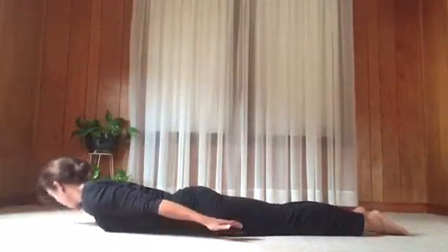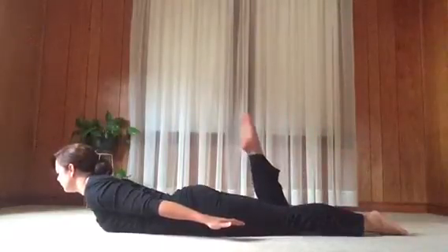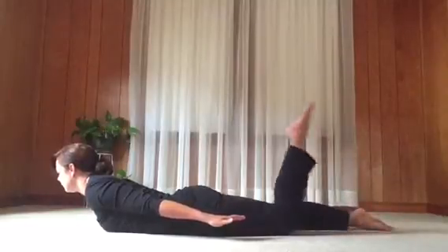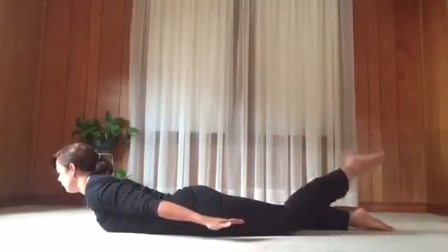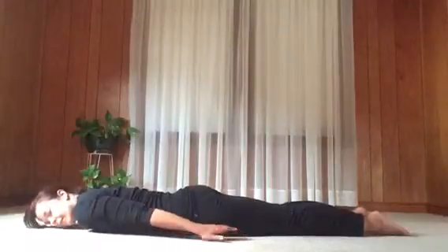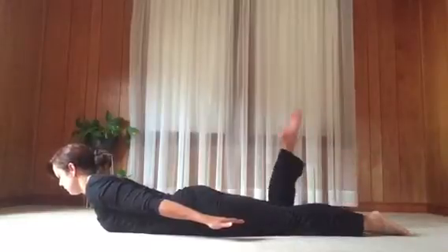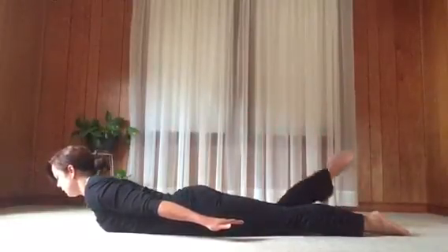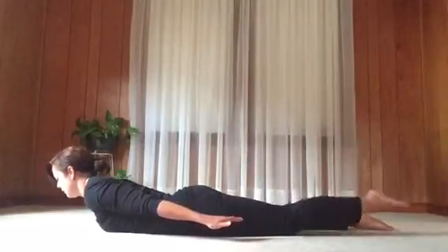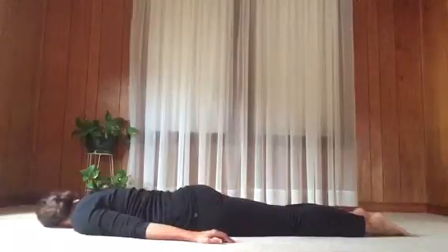Again with an inhale, lift the chest and arms. Exhale, bend the right knee. Inhale, straighten. Exhale, bend the left knee. Inhale, straighten. Exhale, bend the left knee. Inhale, straighten. Exhale, everything down. Rest. Take a breath.